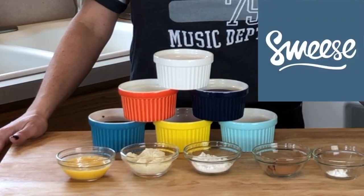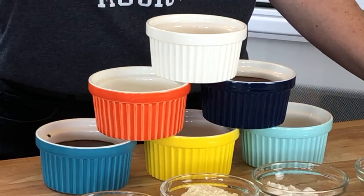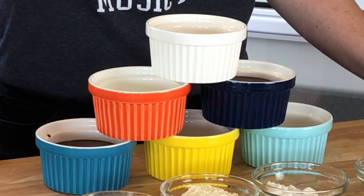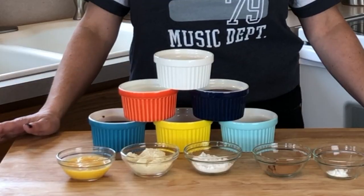Our friends at Sweezy sent us these beautiful ramekins that we're going to be using today for our keto mug cake. These are eight ounce and they come in a six pack — they're very pretty and very durable. You can use them in the oven as well as in the microwave. Our friends at Sweezy are going to be giving away some free ramekins. You can check out our link below on Amazon, or we'll put the link in the description below for their giveaway.